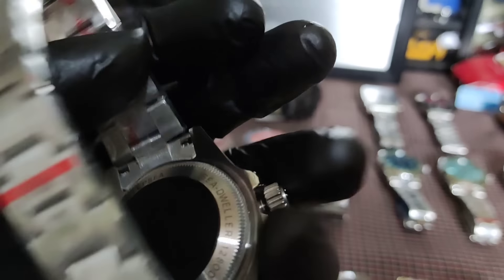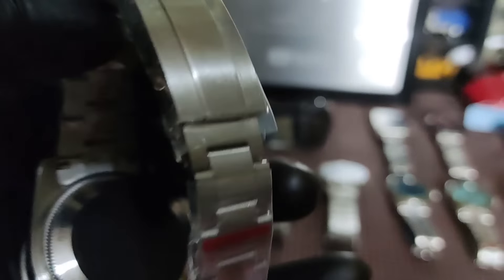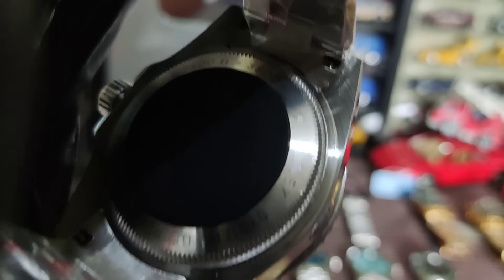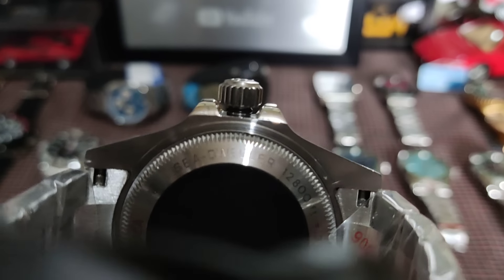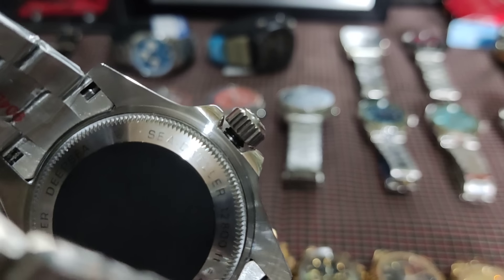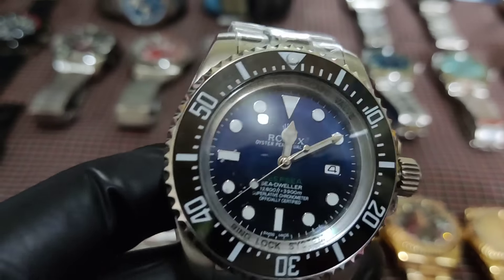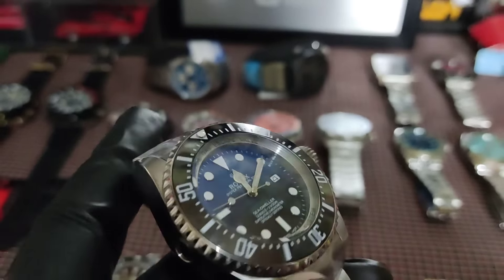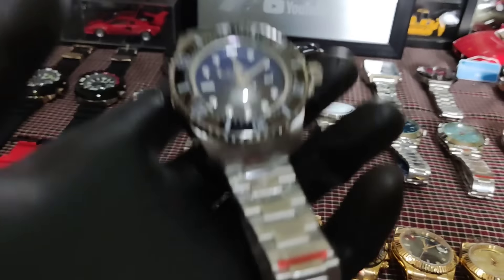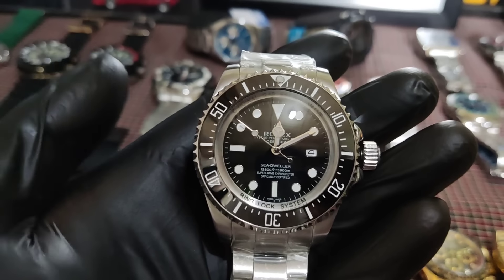Sa mga naghahanap naman ng Deep Sea, meron tayong dalawa — isang blue tsaka isang black. Ito pinakamabigat sa Rolex ko, kapal kasi ng case nya — solid na solid. Rotating bezel, meron din syang date. Deep Sea natin mga boss, 3,500 lang. Tapos yung likod nya — marami nagtatanong sa akin bakit daw kulay itim. Sa original ata mga boss ganyan din yung mga bagong Deep Sea — ganyan talaga, meron kulay itim. Pinapanood ko rin sa YouTube — sa ibang bansa yung mga original na Rolex ganito rin.